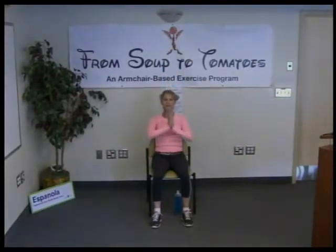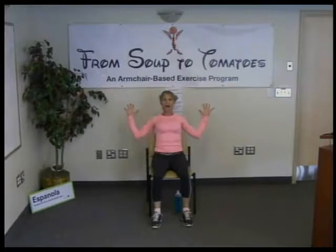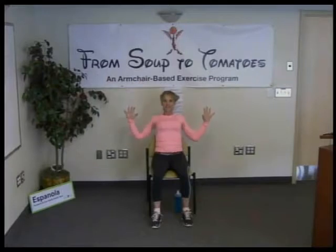Pressing into our feet, sitting tall on our sit bones, we're going to add moon arms. We're going to inhale up, pressing the palms together, then taking the elbows out wide, squeezing the shoulder blades down and back. Inhale, reach up; exhale, return to mountain. You guys are good at this one now. Now you can really focus on squeezing the shoulder blades and opening the chest.